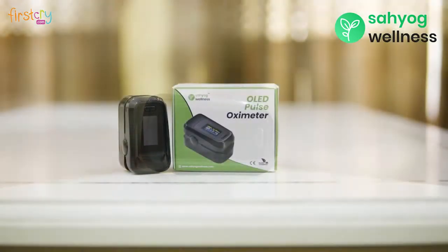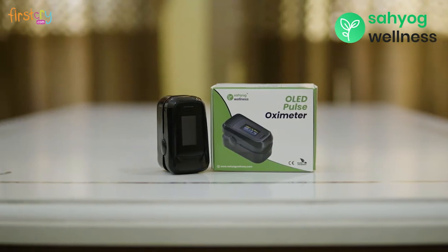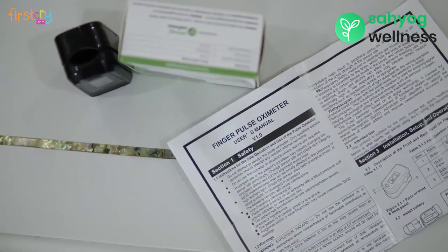If the machine gives erratic results, then replace the batteries with new ones. Kindly go through the product manual in case of any query or concern.